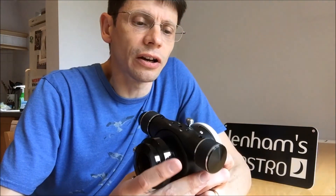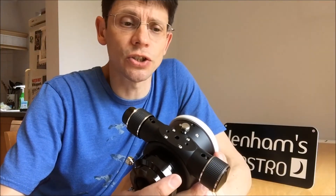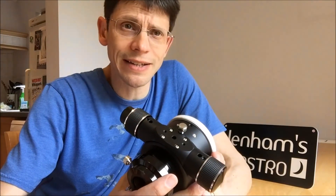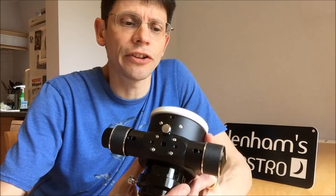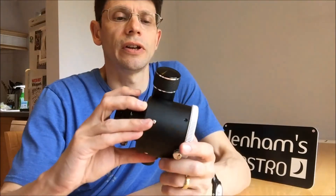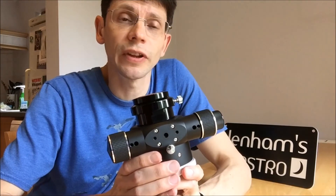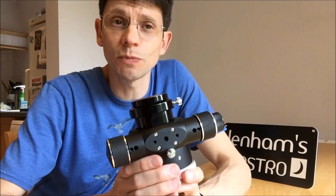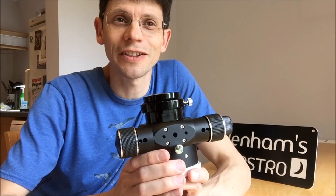It's a Crayford, and some Crayfords are out of fashion — rack and pinions are on the scene again. But all we can really judge is that this particular unit does the job. We've seen it hold a decent payload such as a camera or heavy diagonal without any real problems. So overall, the Skywatcher SCT Crayford Focuser is good value, well put together, and nice and smooth to use — worth taking a look. Hope it's been useful, thanks for watching.